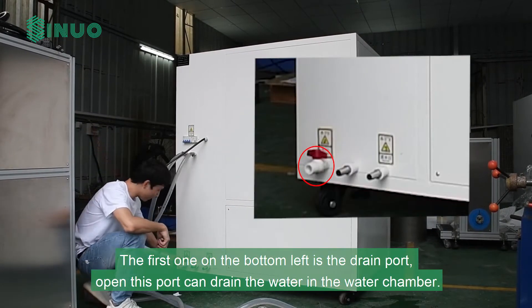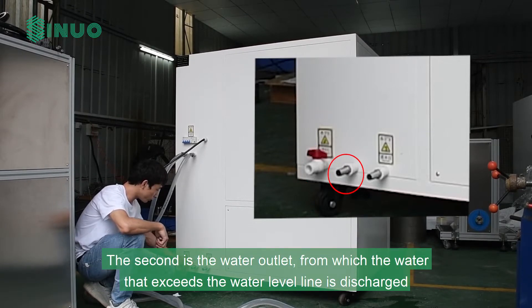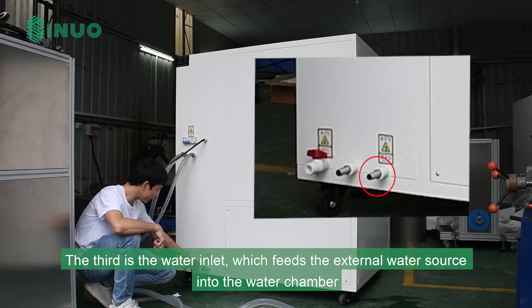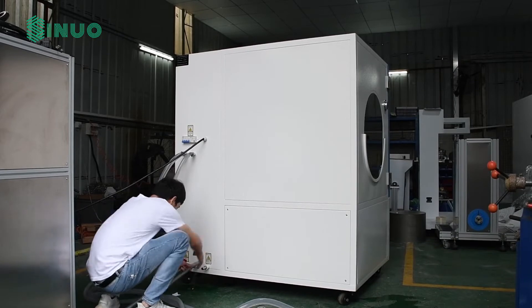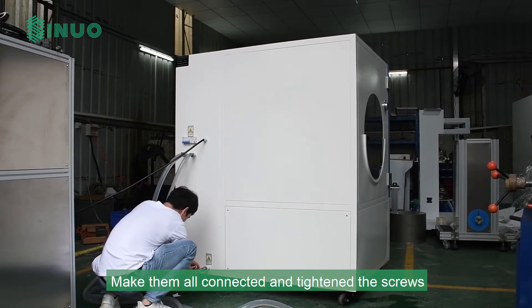The first port on the bottom left is the drain port — opening it drains the water in the water chamber. The second is the water outlet, from which water that exceeds the water level line is discharged. The third is the water inlet, which feeds the external water source into the water chamber. Make them all connected and tighten the screws.